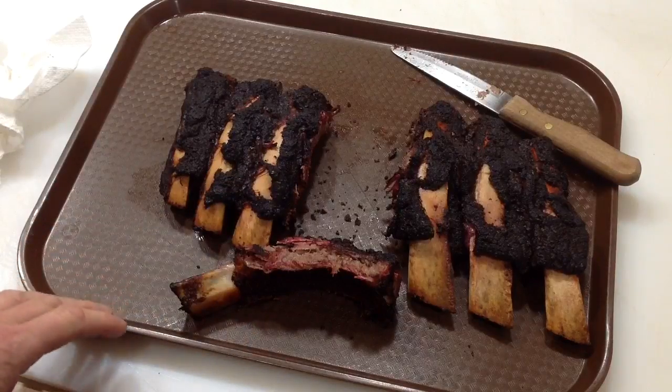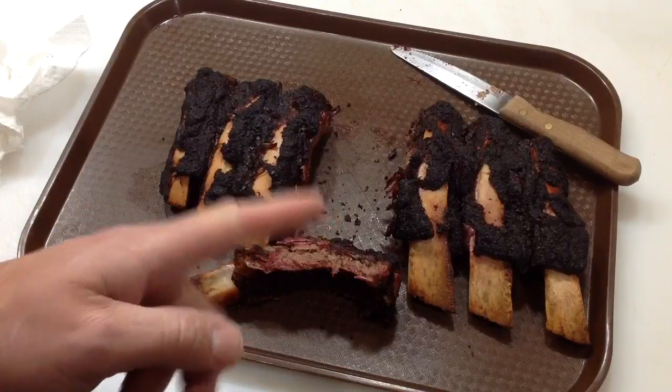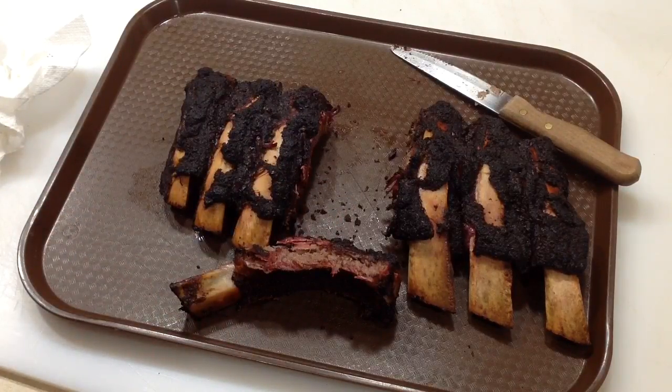Easy to do, folks. Walmart beef ribs on a Weber kettle — you can do it, easy peasy. Thanks for watching, thumbs up, leave a comment. Don't forget Tom Horseman on YouTube, and as always, thanks for watching — I do appreciate it.